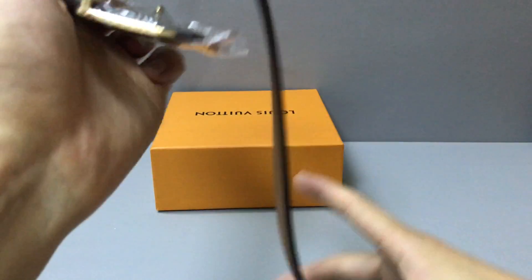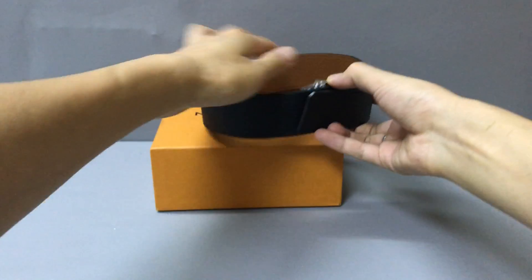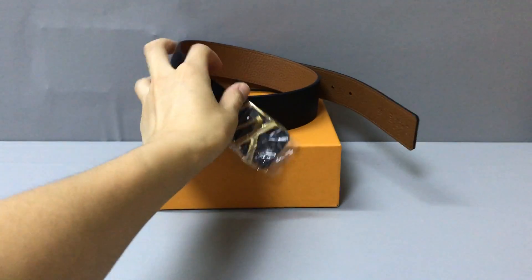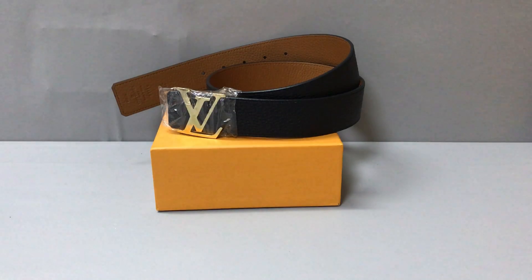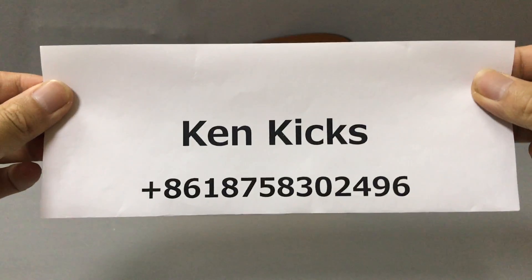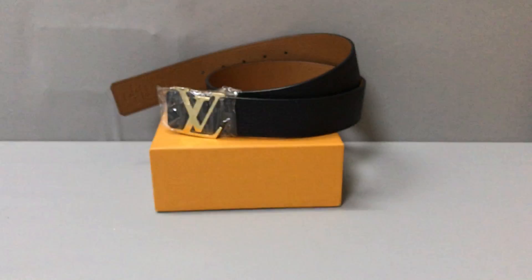If you like this Louis Vuitton belt, you can contact me on my WhatsApp. This is my name and my WhatsApp number — you can add it. Okay, thank you, see you!